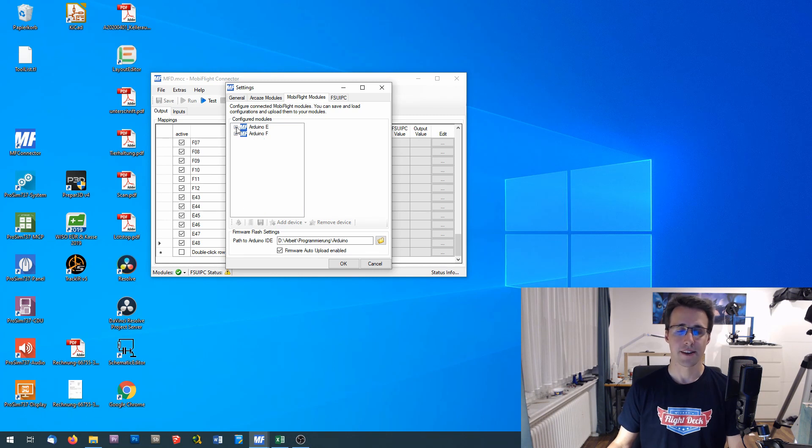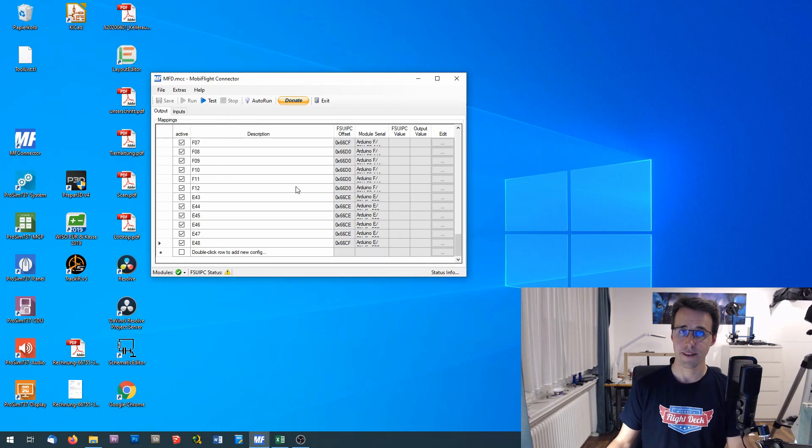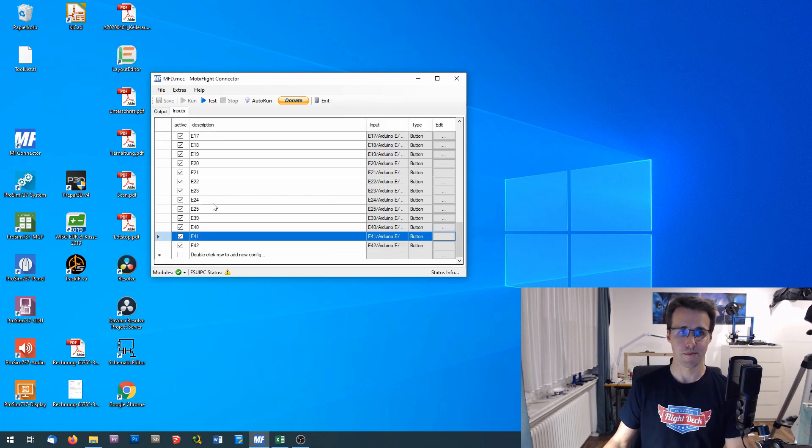I have added some more devices to Arduino E: the four switches and the LEDs. I have declared the outputs, which are all the LEDs. If you want to know why I have named them as I have, watch my previous videos — there I go through my connection sheet in detail. The inputs and switches are declared here too. So now let's find the places where we can declare the offsets in ProSim.